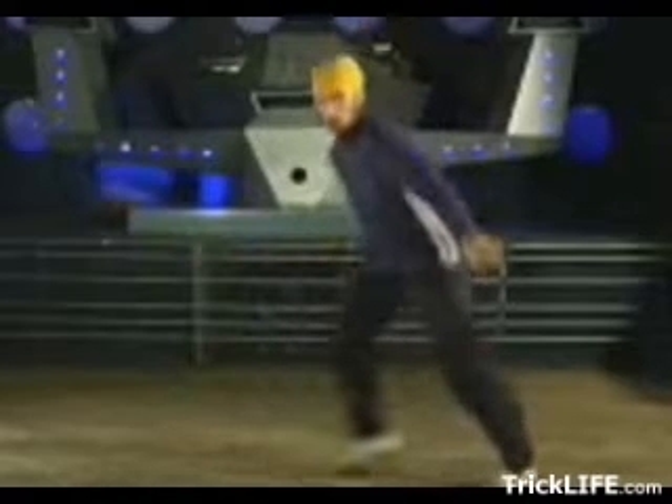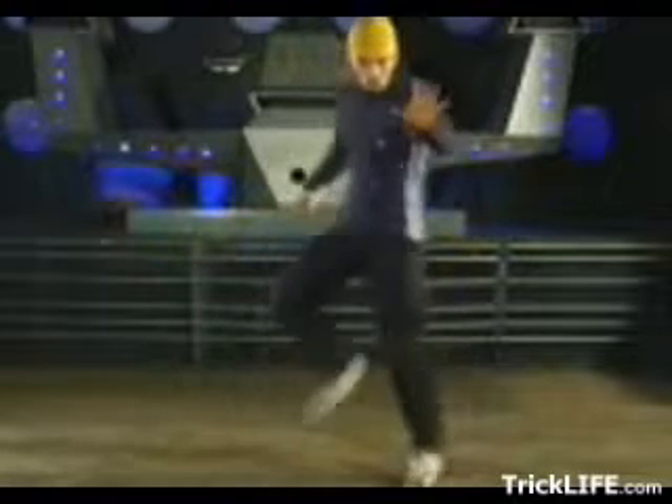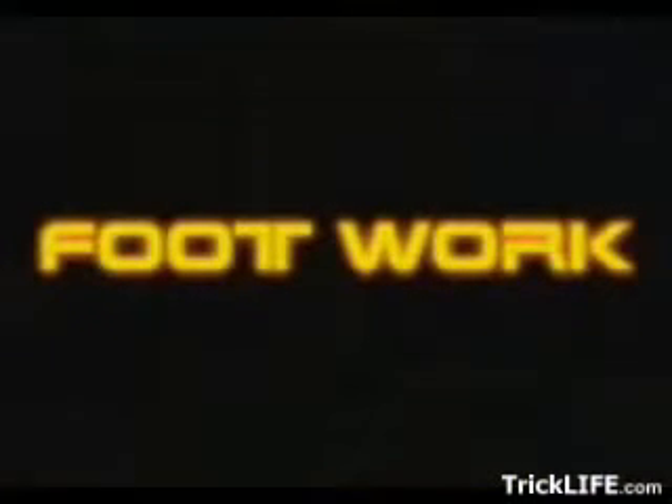Top Rock is the first move you should learn. You'll probably use it every time you break. The point is to form the circle, get people's attention, and to get some room to bust your moves.